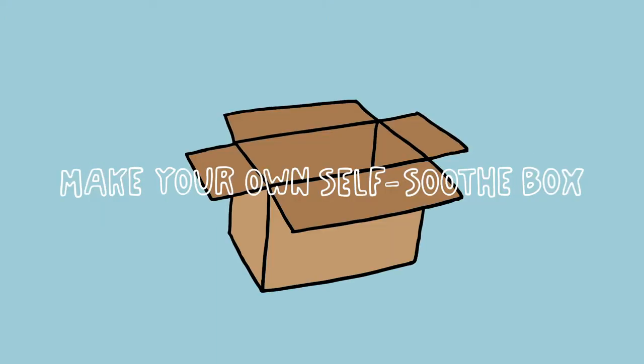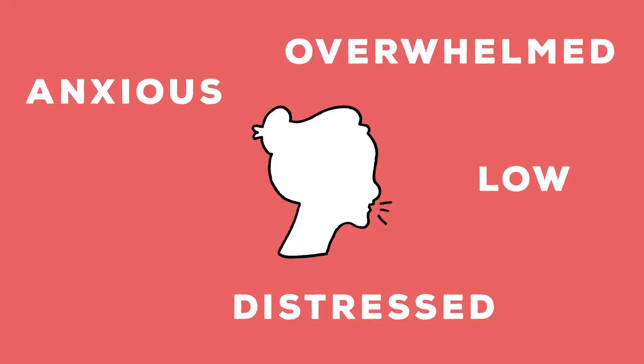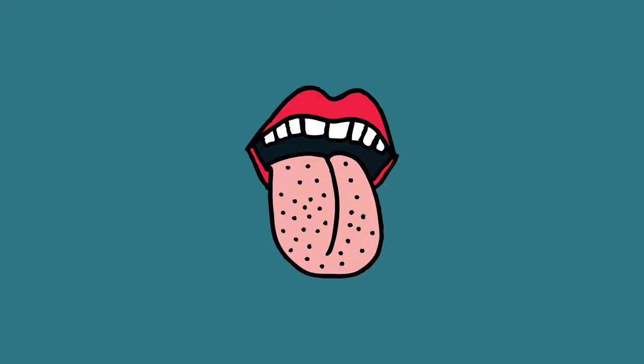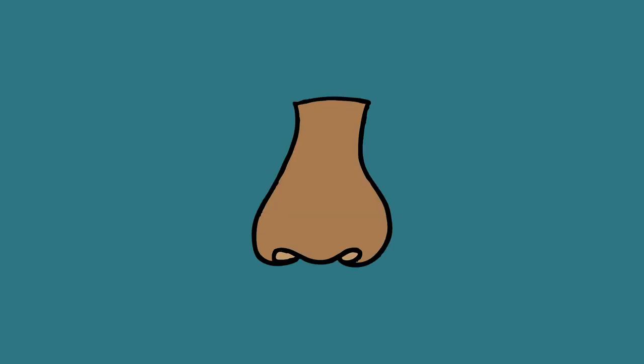Make your own self-soothe box. When we are feeling anxious, low, distressed, overwhelmed, or angry, we can get caught up in distressing thoughts and overwhelming feelings. It can be helpful to have your very own self-soothe box, which you can fill with different things to help you cope in those moments. The idea is to include things which soothe all five of our senses, to have a range of strategies to try.